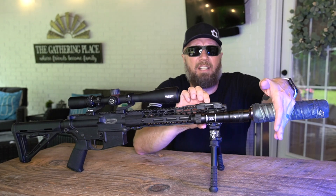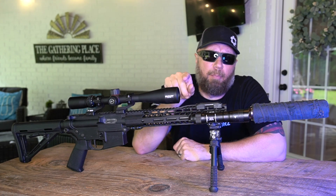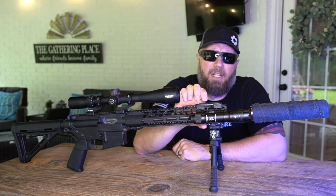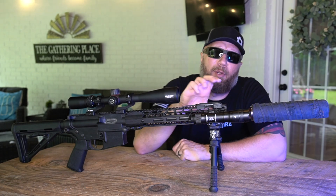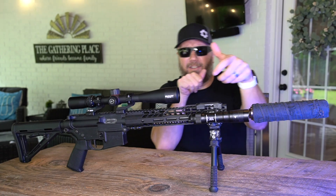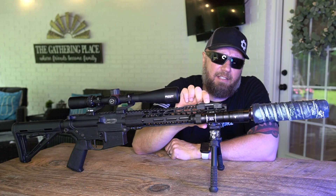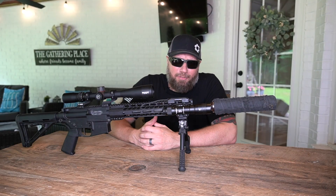Hold and you can see it dim down — so now that is on low-only. If I do it again you'll see it go back into that factory mode — hold — and there you can see it goes back into strobe. I'm going to put it back into high-only, because as you're working you may have to light something up, let it go, and then light it up again, and I didn't like that the strobe kept coming on. One through ten, hold — there it goes, now it's in high-only.